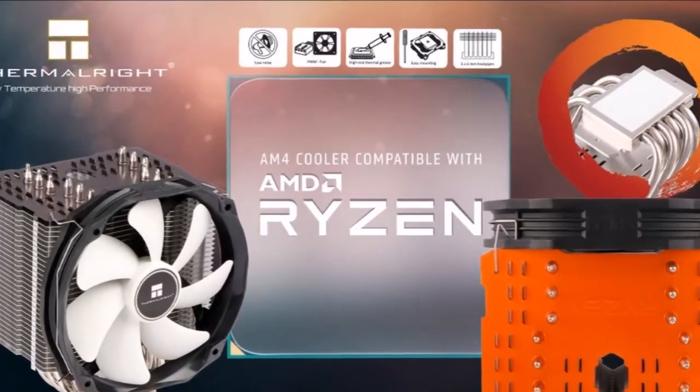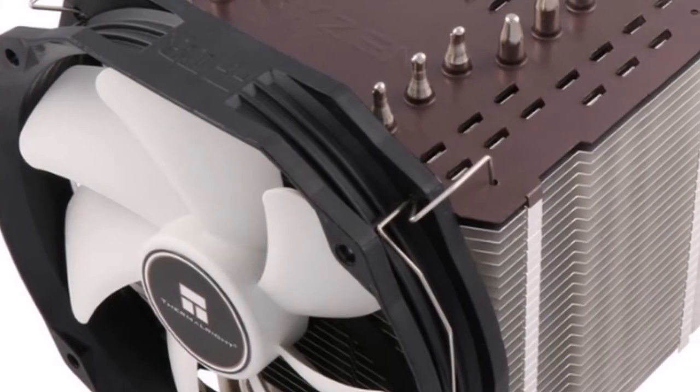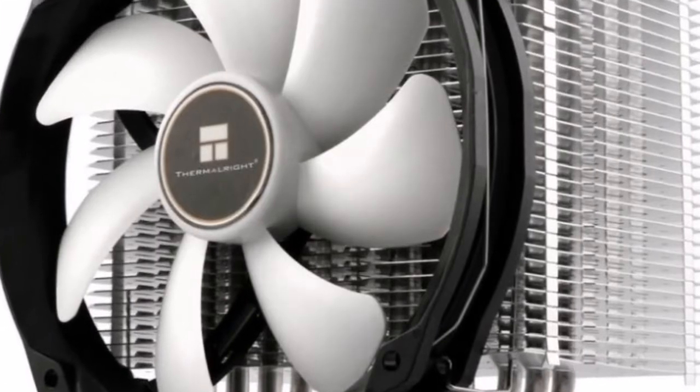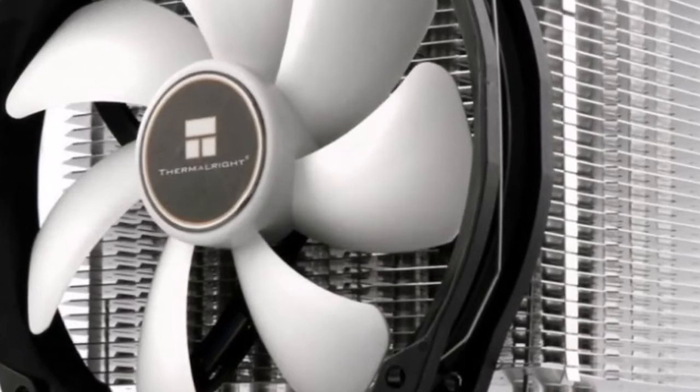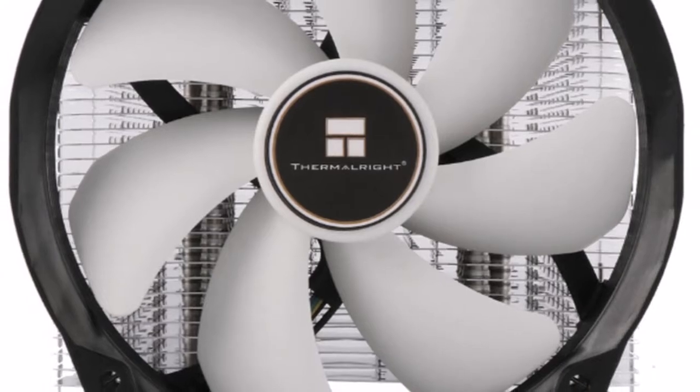The two coolers are heavily based on the company's HR-02 Macho Rev-B cooler, but feature socket AM4 retention modules, support no other socket, an embossed Ryzen logo on the top plate, and come with pre-applied thermal paste. A 2g Chill Factor syringe is included for future top-ups.